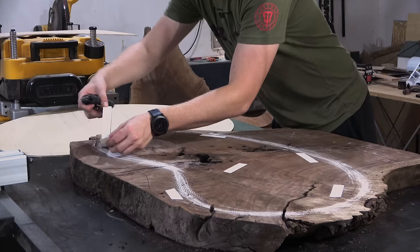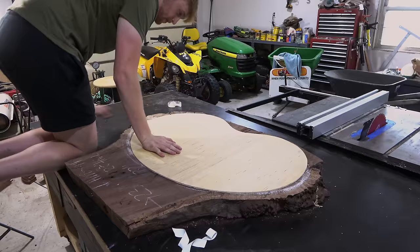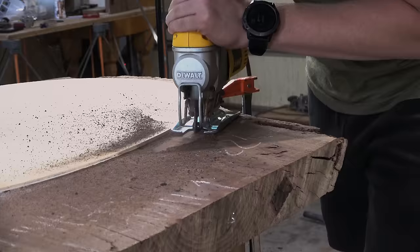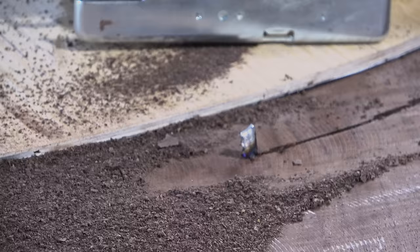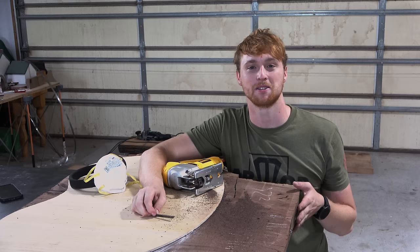I have my template cut out and sanded to the shape I'm going for, so I stuck it on there with double-sided tape and made sure it wasn't going anywhere. This slab is almost three inches thick, which is pretty dang thick, but I decided to try using a jigsaw to rough cut the edges. I didn't get very far before I had to change my plan — my last jigsaw blade just snapped and I don't have another one, so I'm just going to brute-force this thing through the bandsaw.